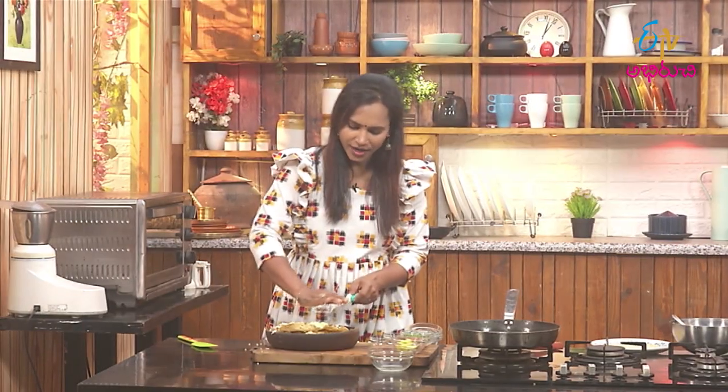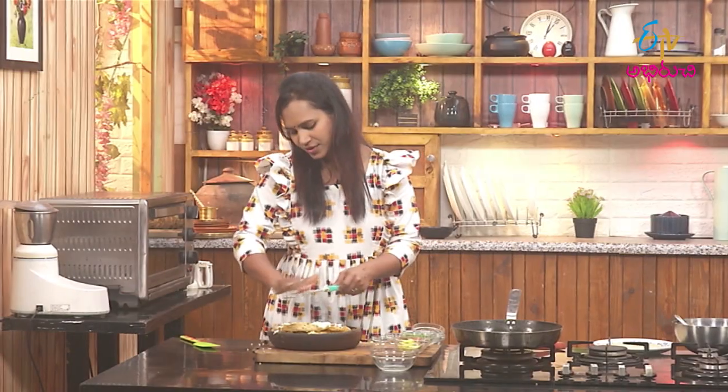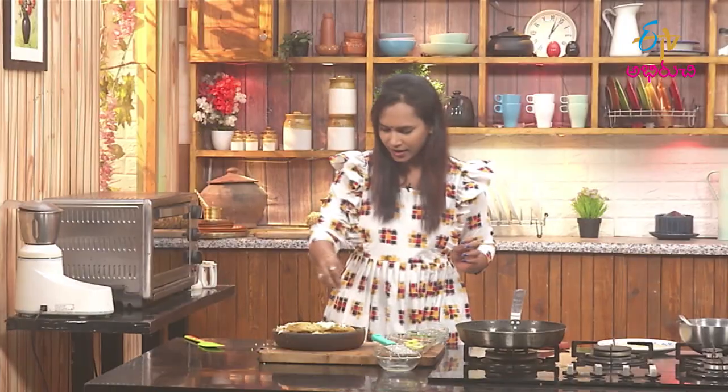Now, I ordered the masala papad. It's very good. Now I'm doing it in the same style. Let's do a little bit of a garnish.